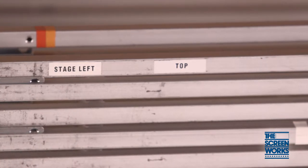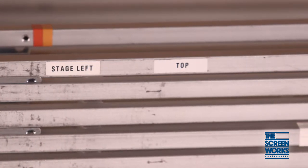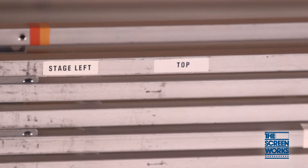Take note of the labeled screen sections showing top, bottom, stage right, and stage left.